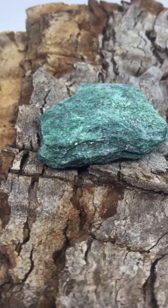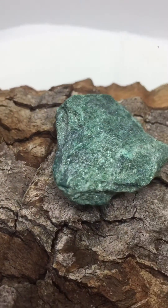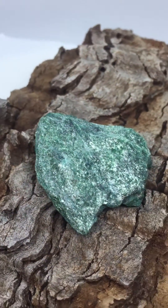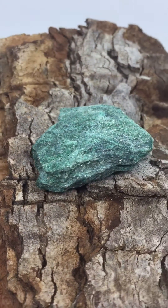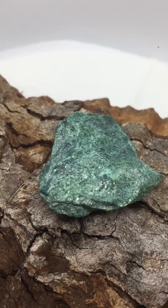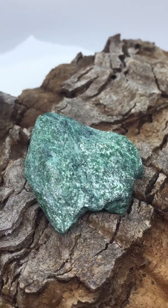Zoisite has a hardness of about 6.5, so there's a definite difference in hardness between the two. But isn't she pretty! Definitely a heart chakra stone — all about the heart, all about lifting energy. Just lovely and beautiful to have as a specimen. Okay, that's fuchsite — see you later, have a great day!